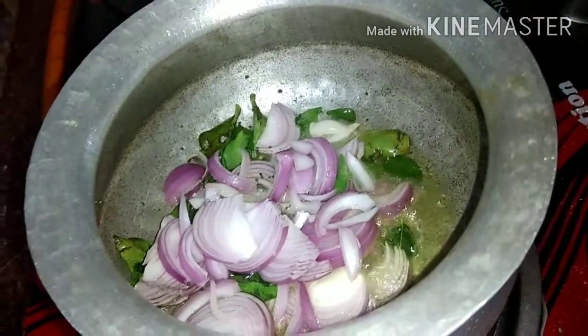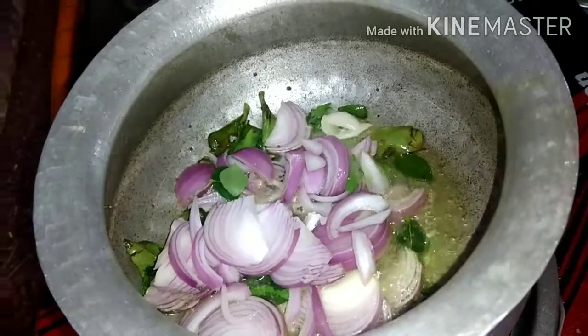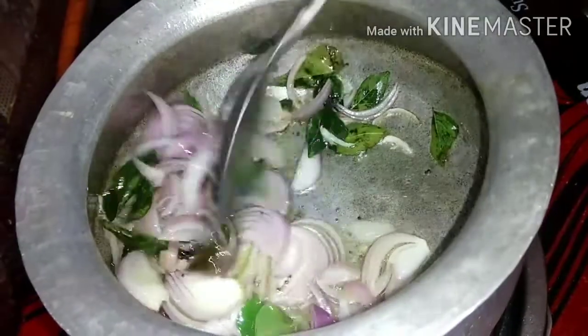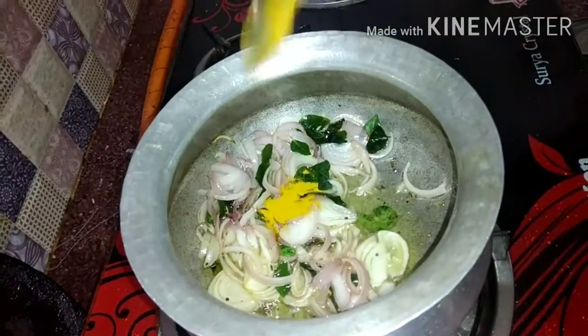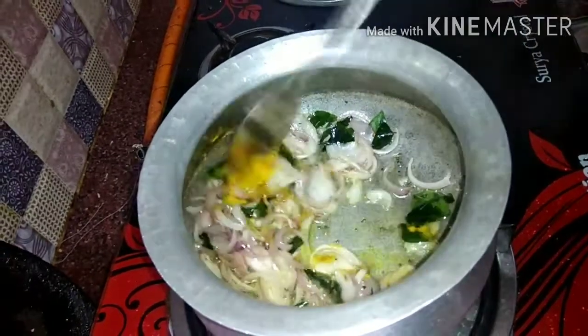Let's add a little flavor. Let's add a little salt. Let's add tomatoes.